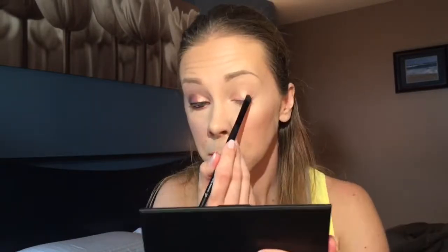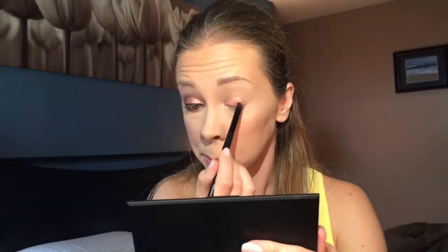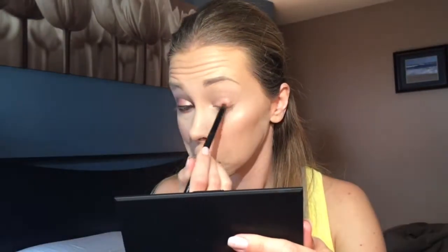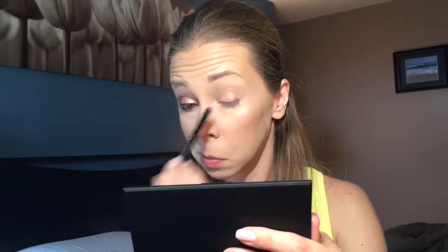Next I'm going in with this red color just in the outer portion of my lid. Then using a pencil brush, I'm going in with the dark mauve shade just at the outer corner.